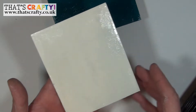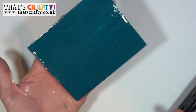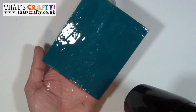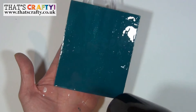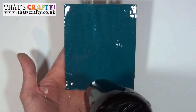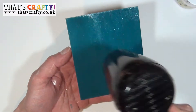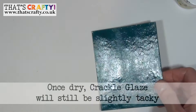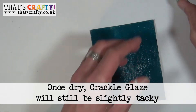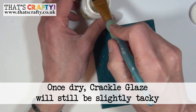Once it's completely dry, it's time to paint the second coat. I'm going to dry the second piece of card with the darker base colour on it — exactly the same process, just make sure you don't put the heat tool nozzle too close to the glaze. Once it's fully dry and just a little bit tacky — because that's how it dries — you can apply your top coat.